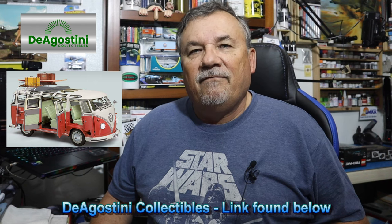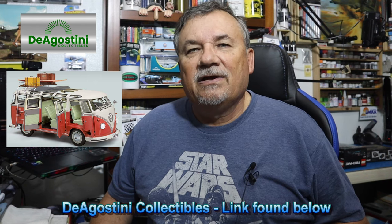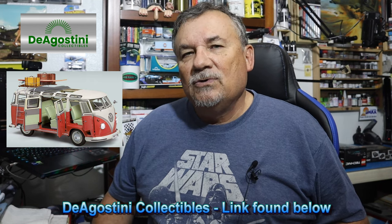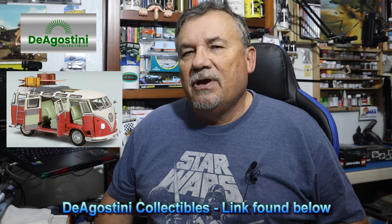Hi, welcome back to my channel, Scale Model Kit Review. I'm pleased to bring you another installment of the D'Agostini Build the T1 Samba Volkswagen Bus. I am working on pack number 21, working on stages 98 through 102. We're almost getting done with this build and I just can't wait to complete it. It's a beautiful model. I highly recommend it. Head over to D'Agostini and subscribe to this. It's a fantastic build, and if you're a Volkswagen fan like I am, you've got to have this.